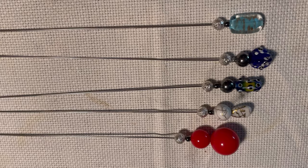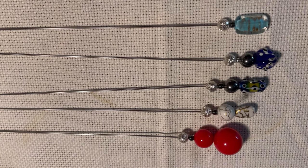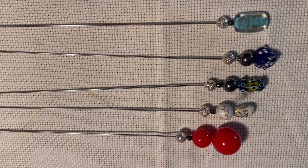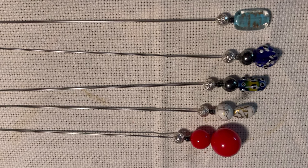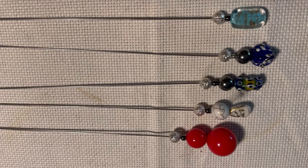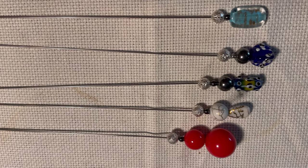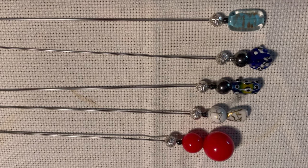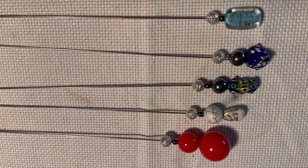So here we have five hatpins ready for you to use. These still have to dry for about eight hours, but when they are dry you can use them to fasten your hat. It's up to you which kind of beads you like to use and if you want them to be as historically correct as possible or if you just want to make them nice.